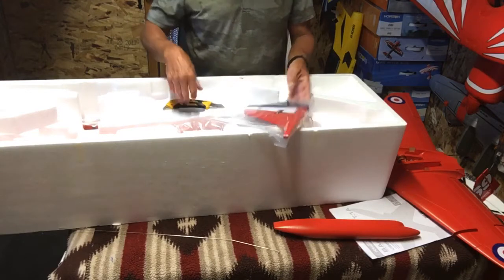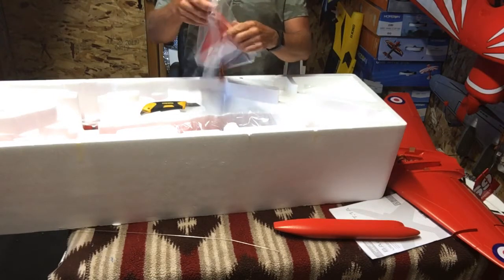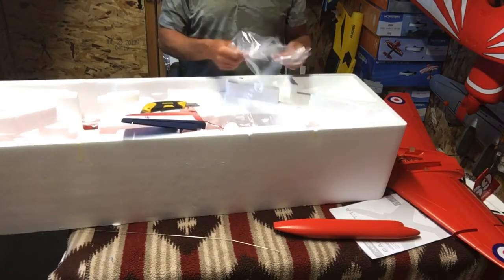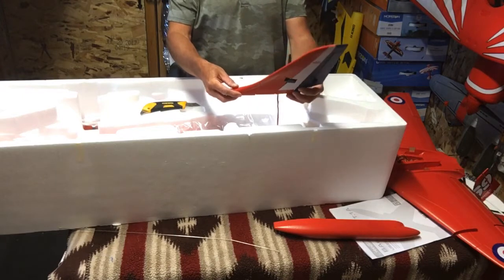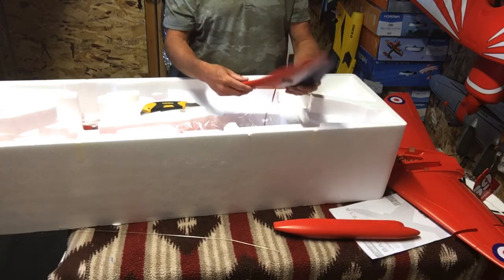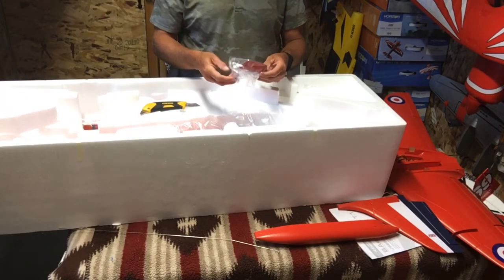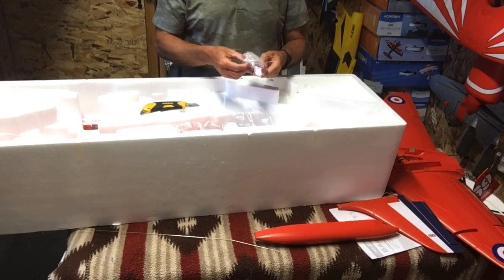Okay, we got the vertical stabilizer. Here's the screwdriver and instructions. I got some glue — it must be for the bits and pieces. Tail pins, antennas.